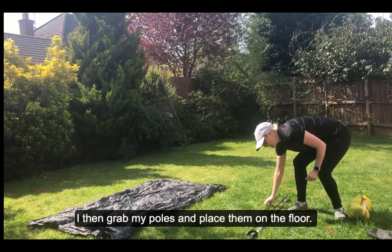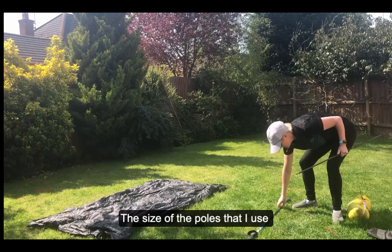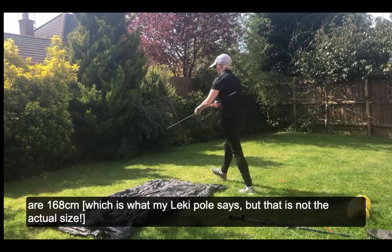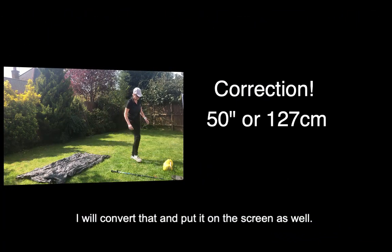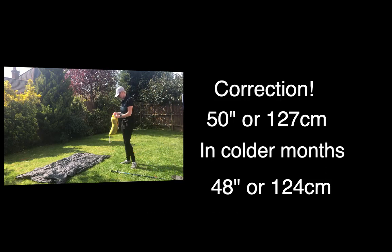Then I grab my poles and get those out as well. The size of poles I use are 168 centimeters — I'll convert that and put it on screen so you've got it in inches too. Then it's time to get the tent out.